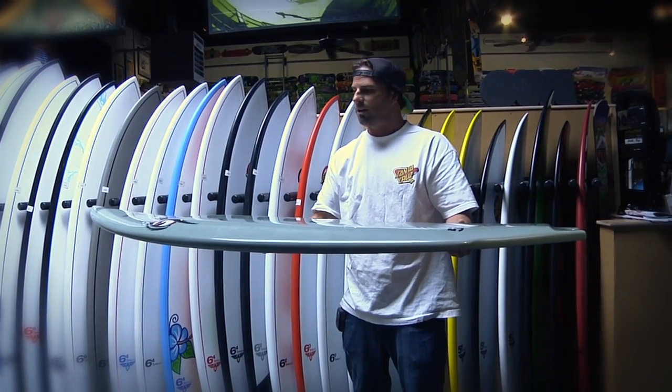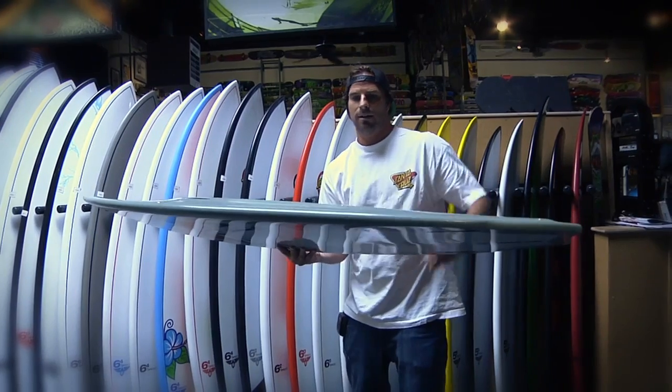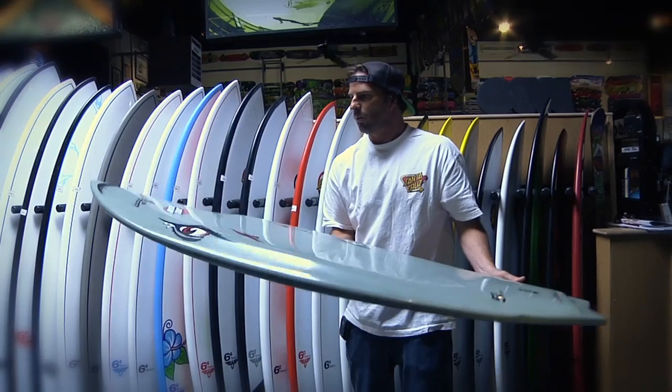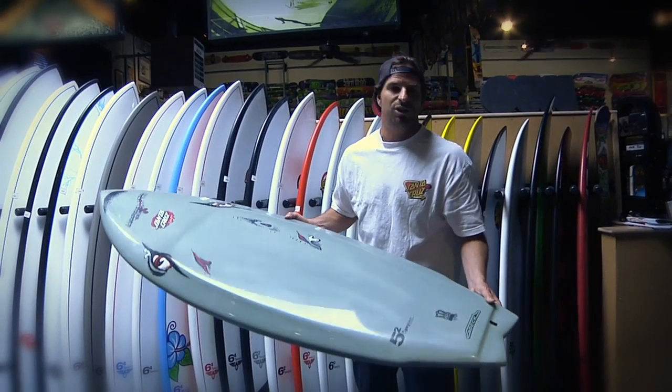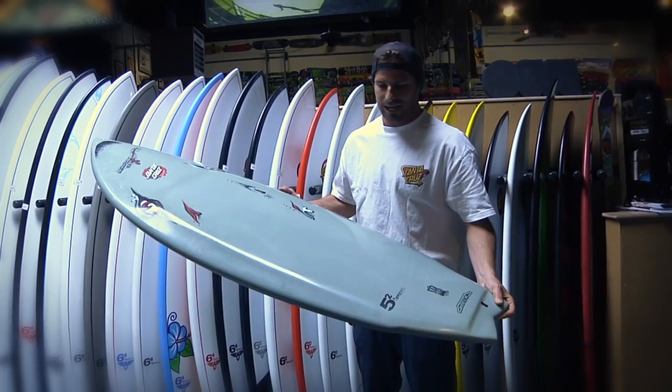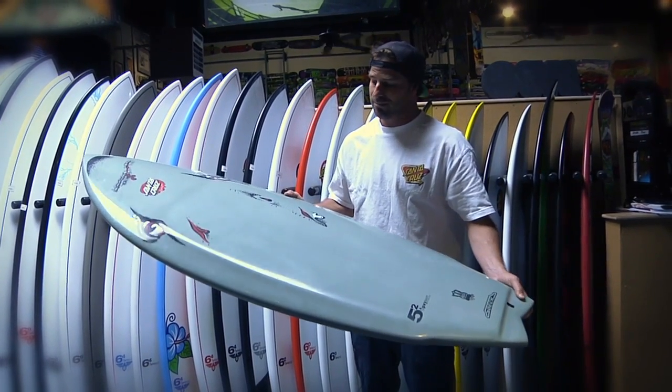flying around the waves with a lot of speed. It's got a thinner rail with a lot more girth up here. A wide nose. It's a fishy board, a little kick tail. It's 5'2 by 19.8 width by 2.66 in the middle.